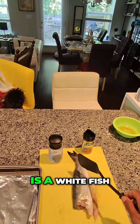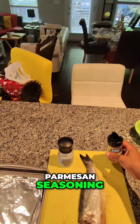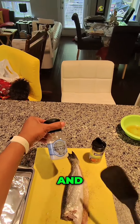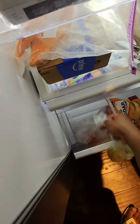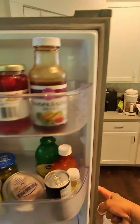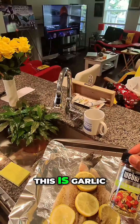The Mediterranean Sea Bass is a white fish. I'm gonna use garlic Parmesan seasoning and Mediterranean Sea Salt — those are the only two I'm gonna put on it. Lemon gives it a new flavor, a different flavor. So this is garlic Parmesan, Mediterranean Sea Salt, and one lemon.